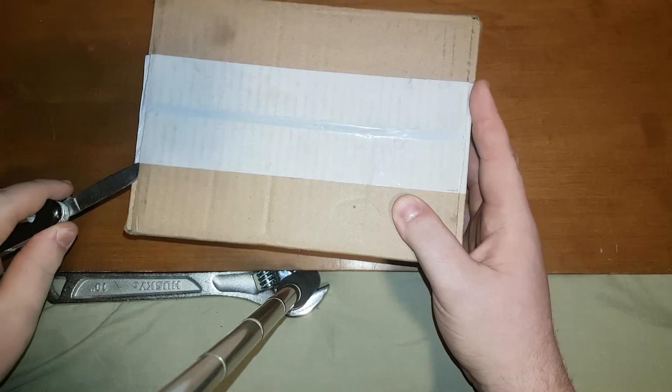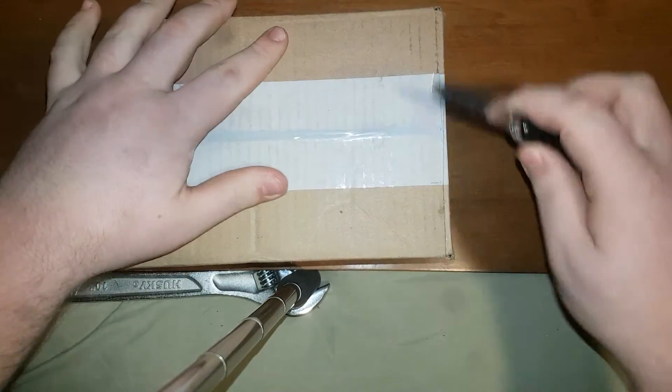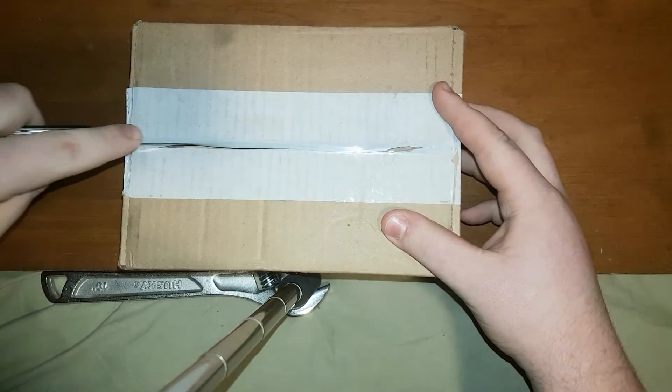So let's get right into it. I have not opened this yet so I don't know what's inside. I'm assuming just the S8 and maybe some paperwork.